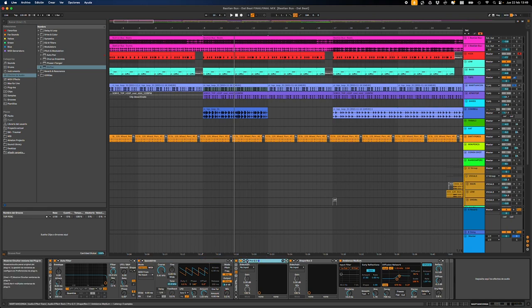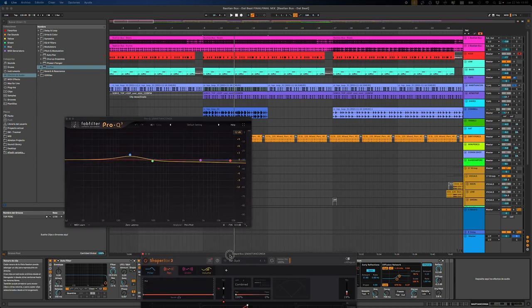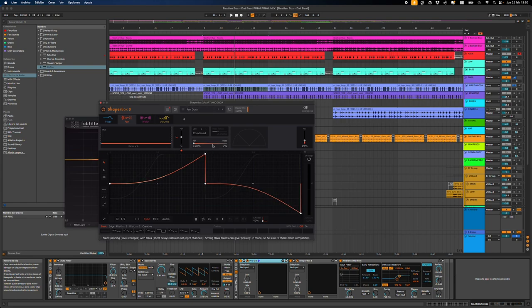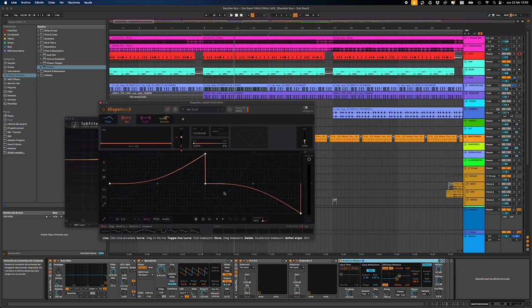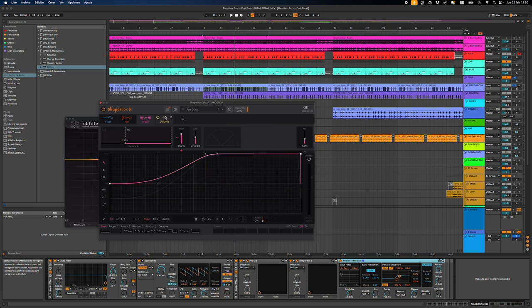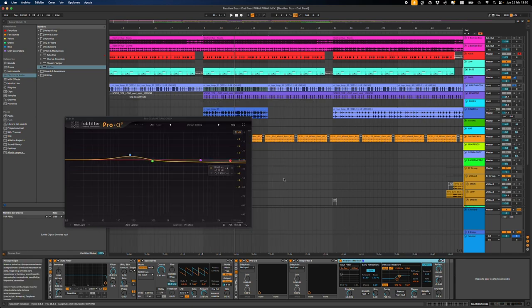And then here we have some EQ — nothing special. And ShaperBox, which is doing a bit of work on the panning, on the sides. If you don't use ShaperBox, I strongly recommend it — it's crazy. It has different time-based modules. You can control the filter, the pan, the width of the sound, and also the volume. So you can do your sidechain with this — super useful, super creative.